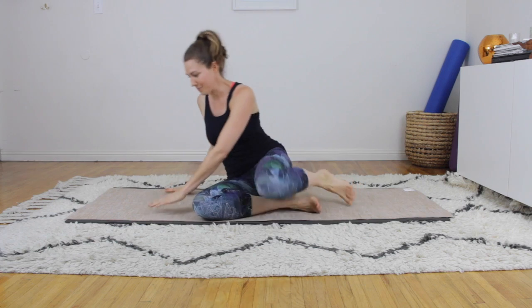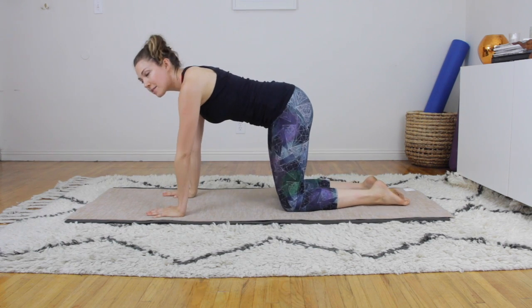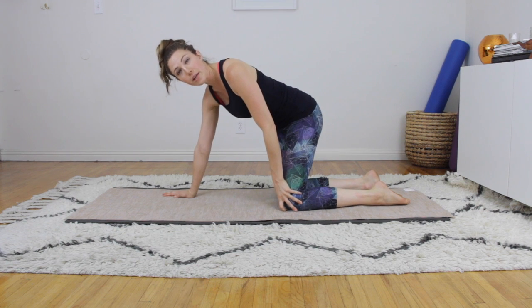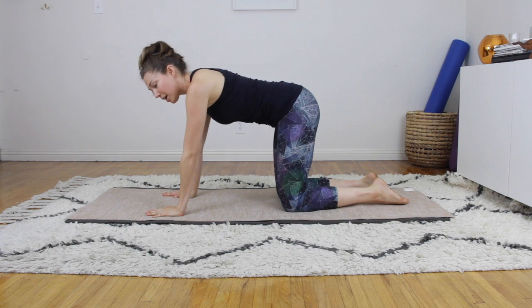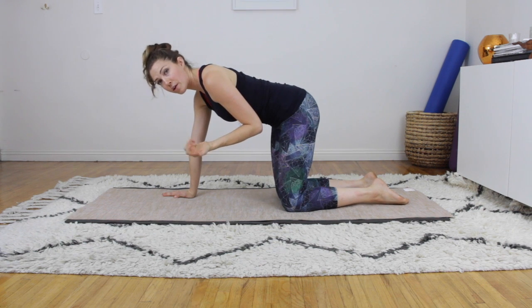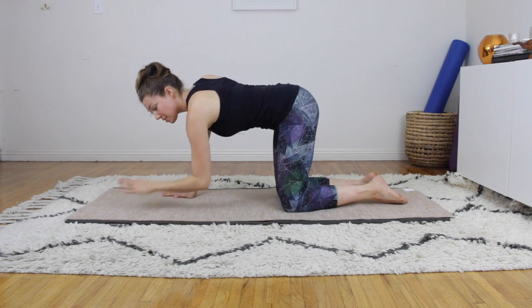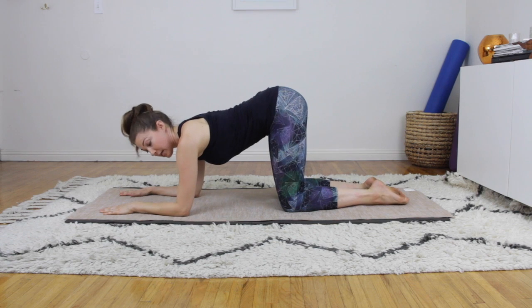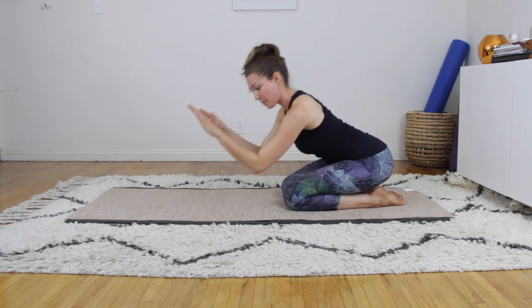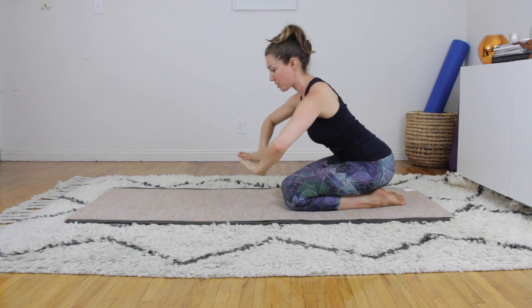Let's get into our hands and knees position. Grab a little padding for your knees if you need it. If your wrists tend to be sensitive, attempt to do some of this work on your wrists — it's really good to weight bear there — but if it's getting impossible and distracting you from good form, come to your forearms. If you're on your forearms, keep the elbows parallel; don't wing them out to the side.